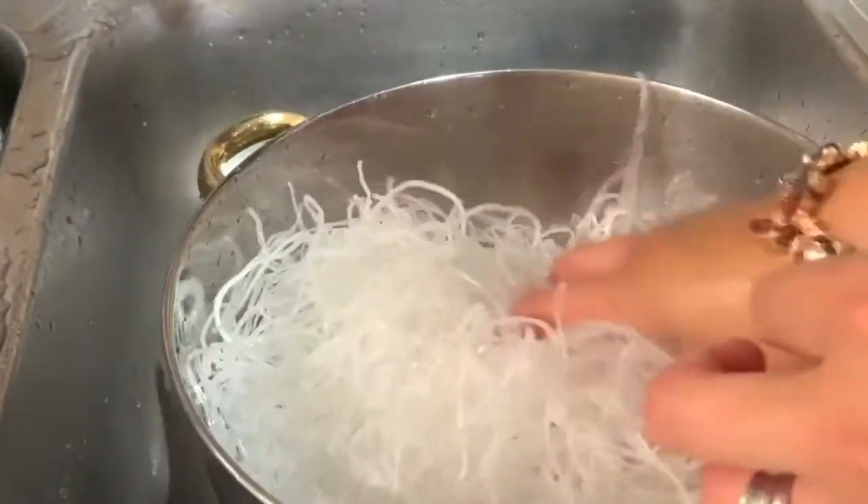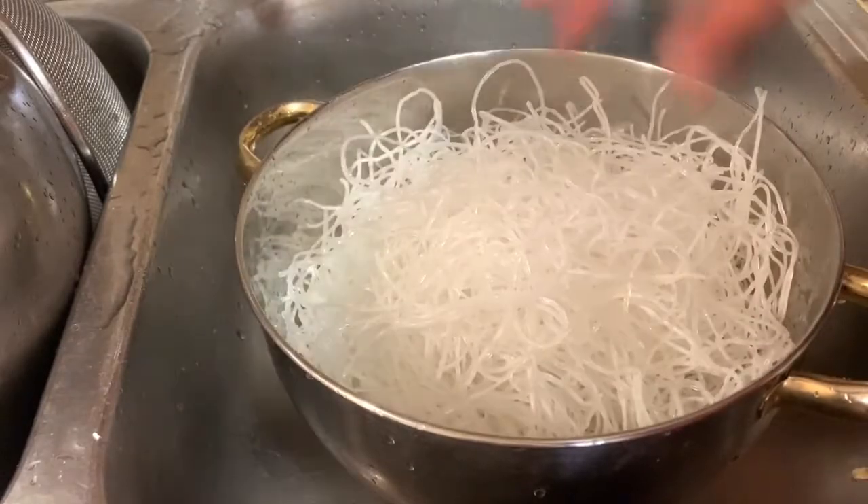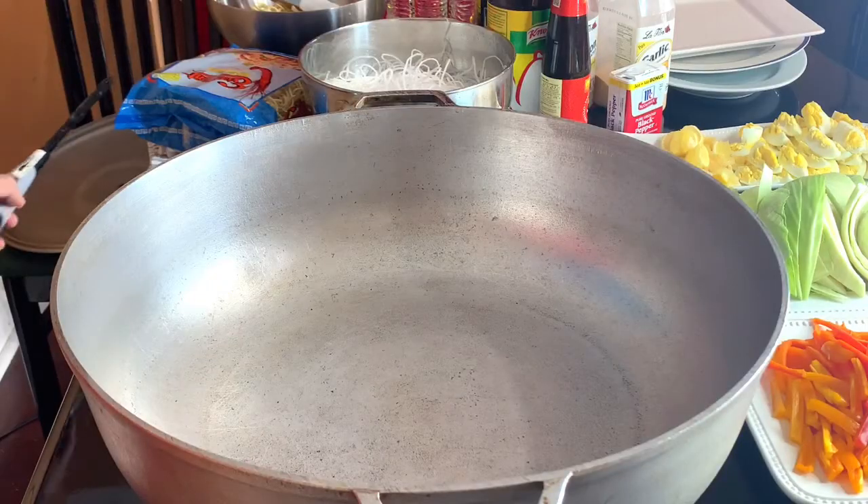They're not fully soft, as you can see. They're just halfway there. That's how you prepare the noodles. Now let's start.